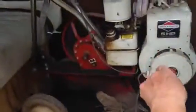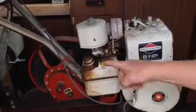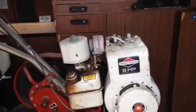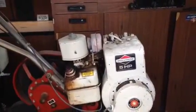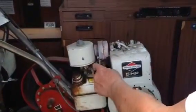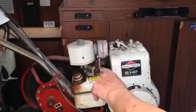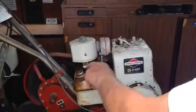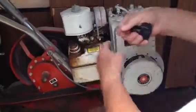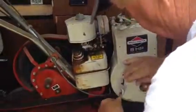The choke has to be down. If you haven't run it for a long time, this will sometimes pop back up before it starts, and you have to pull it back down. It had gotten a little bit kinked in there.